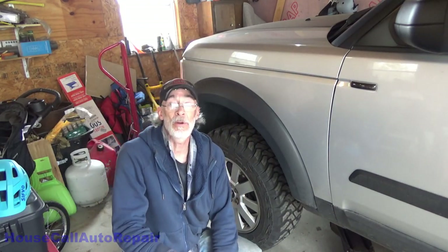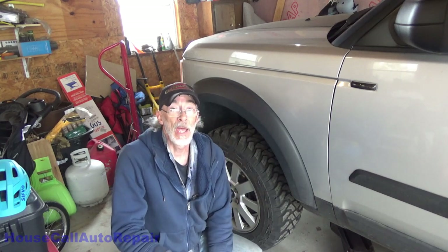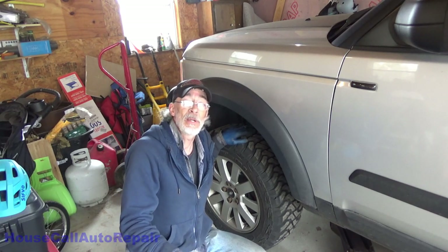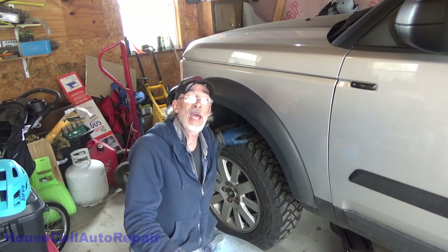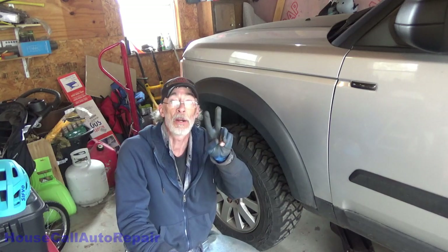There you have it — front brakes on a 2005 Land Rover LR3. If you guys found this one helpful, please feel free to like, comment, subscribe, and hit that notification bell for upcoming videos. Don't forget — you've got no more excuses. Back brakes, part number two, coming up.